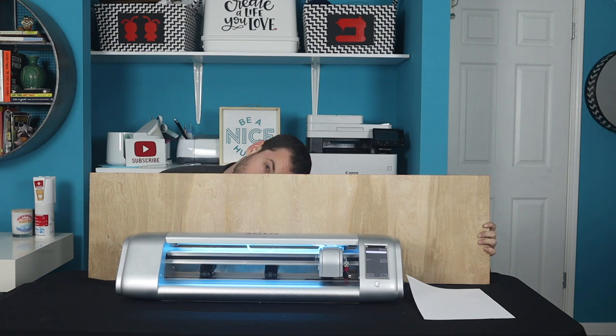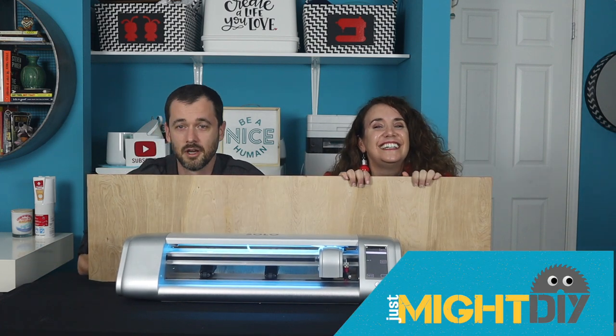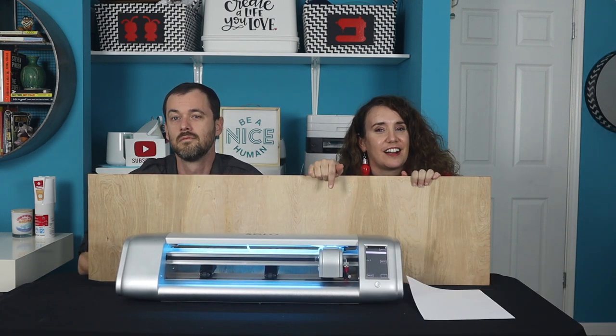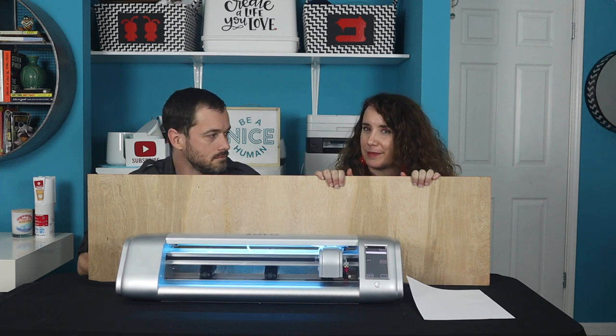Hello, I'm Daniel. I'm Jay-Z. This is Just My DIY. When we first got the StarCraft Solo, one of the things we were most intrigued with is its rumored print and cut capabilities.